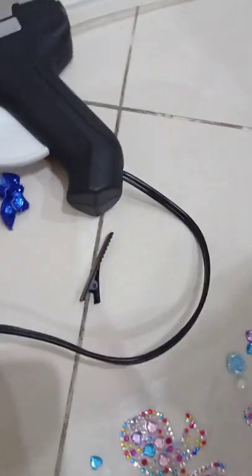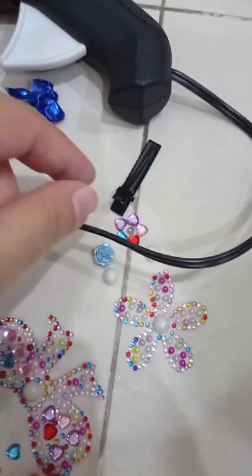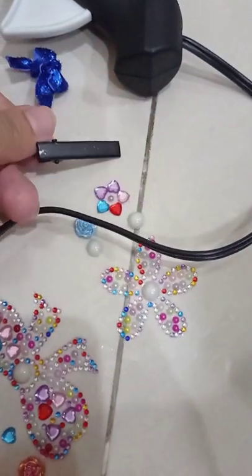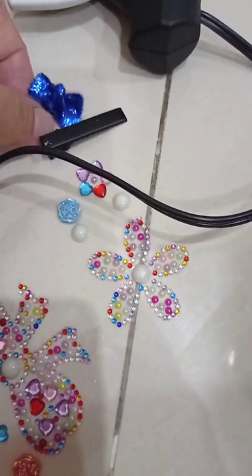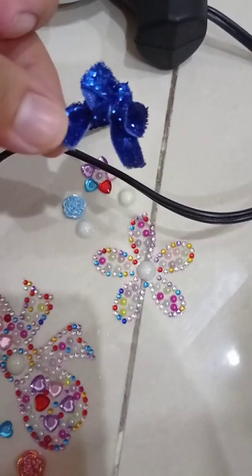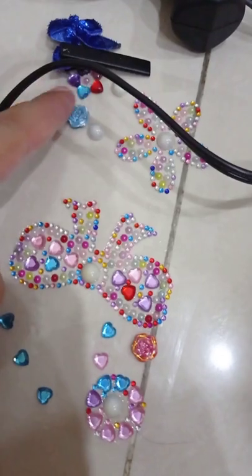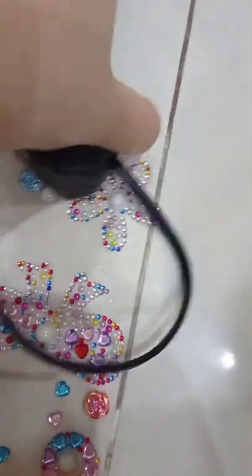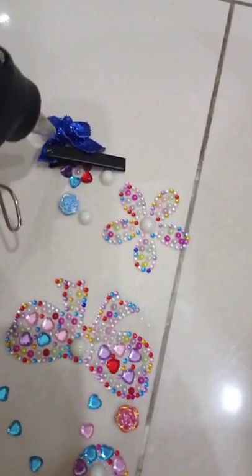Assalamu alaikum, welcome back to my channel. Today we are going to do some artwork on this pin. We have this lag pin — you can purchase it from the market or buy from some stores. Here is the bow we made with the help of a fork, and these are the stickers you can use for decoration. We also have a hot glue gun, and when it gets hot we are going to do the settings on this pin.